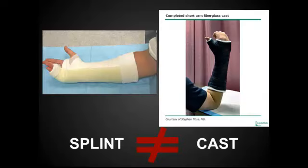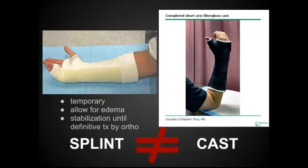First off, let's talk about the fact that a splint is not equal to a cast. What are the differences? First off, it's temporary. It allows for edema — you can see it's not circumferential — so it allows for some edema over the first week or two until a permanent cast can be placed. And lastly, it provides some stabilization for a fracture or suspected fracture until definitive treatment can be given by ortho, usually as an outpatient.